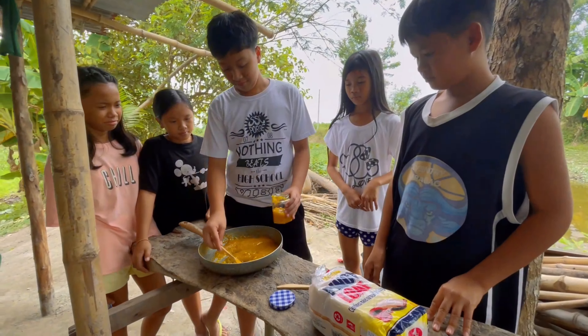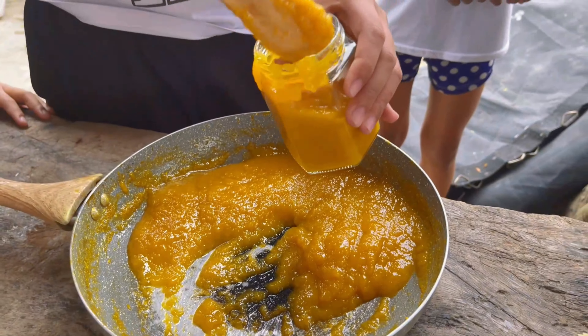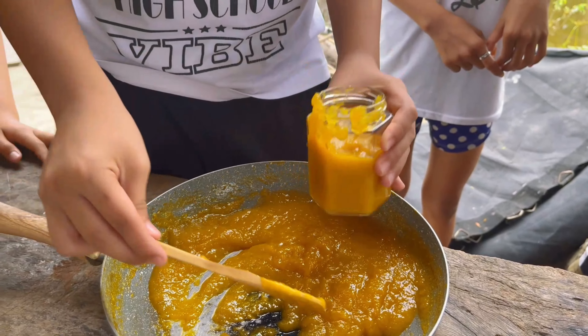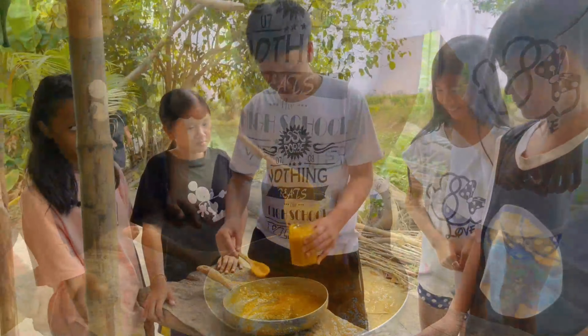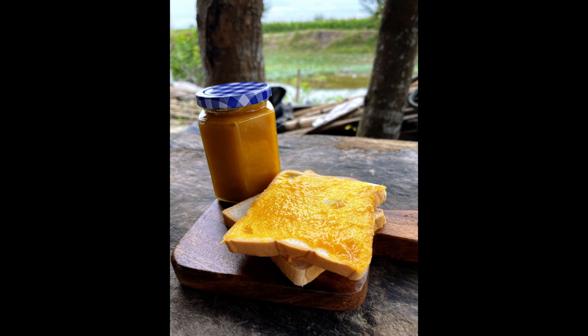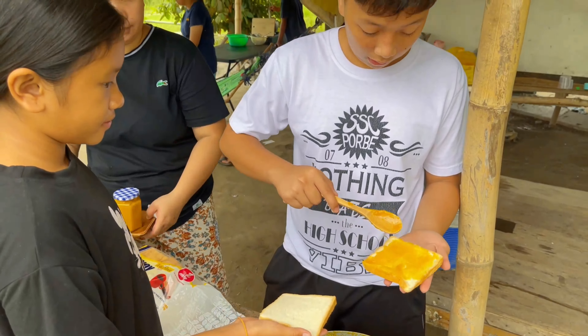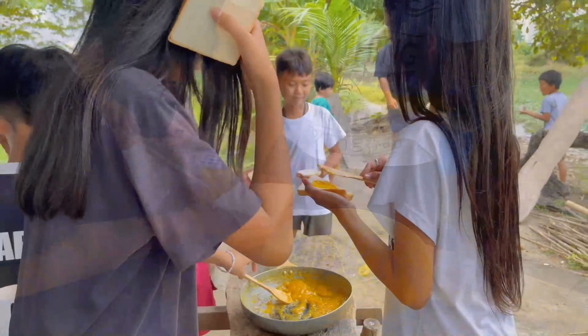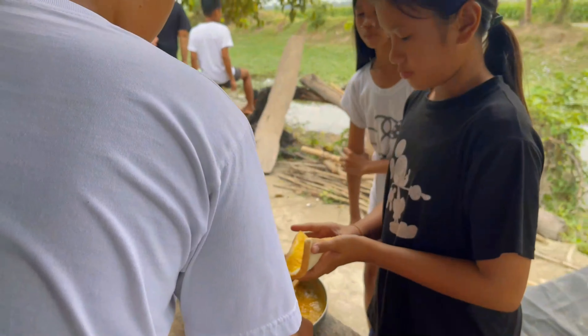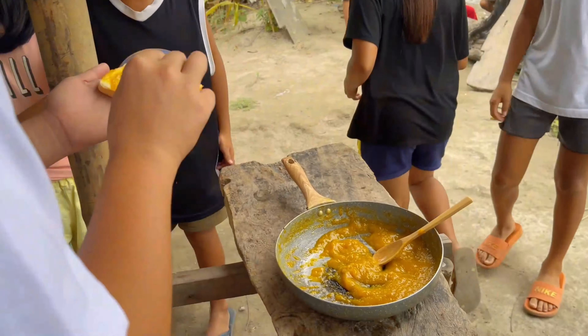Once cooked, let it cool down first before transferring it into a jar. The mango jam is now ready. The grade 6 group 1 students are now enjoying their homemade mango jam with their friends. Thank you so much for watching the grade 6 group 1 TLE performance test.